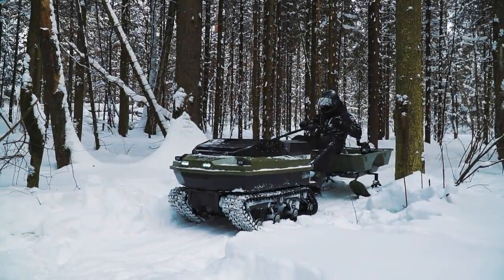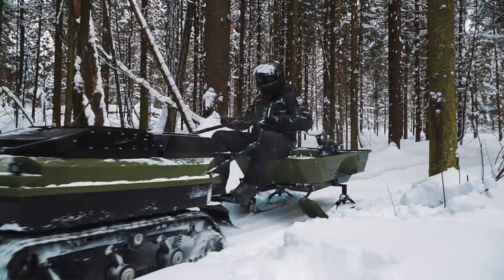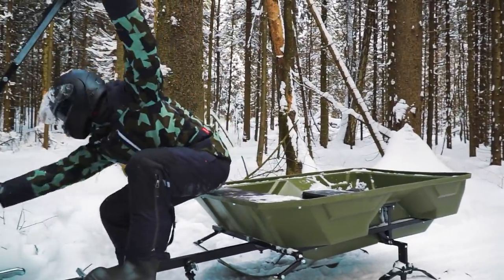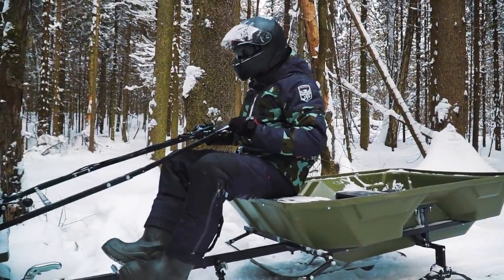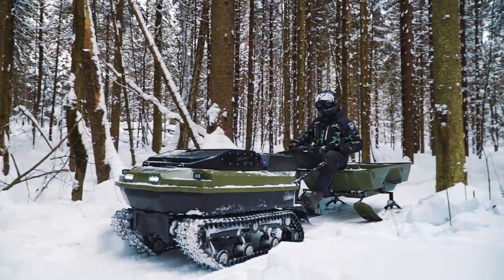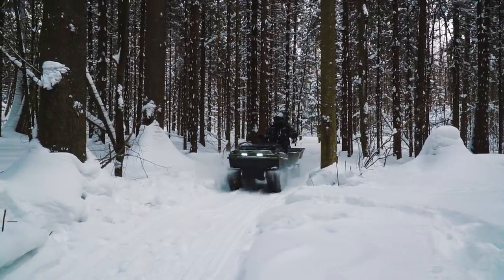Before we start our trip, I would like to mention that the vehicle in standard version comes without a reverse mode, but to my mind it is a necessary option for such a large machine. It is hard for me to understand why the manufacturer does not include reverse in the standard set of options. On the other hand, I liked how the brakes work — they are light and predictable, and allow you to stop at any moment.